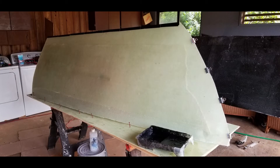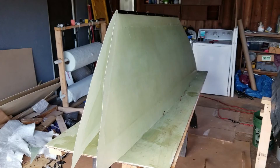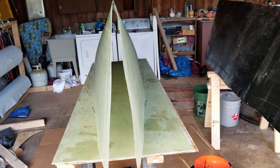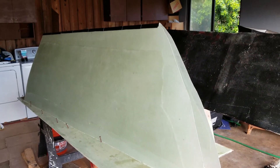I put some deck screws down on my work surface in order to help guide the pontoon mold into the shape that I'm looking for. Then I use another layer of 1708 fiberglass to help lock in that shape. After the fiberglass has hardened, you can unclamp the end and see that it still holds the shape I need it to.